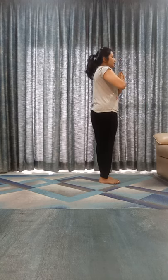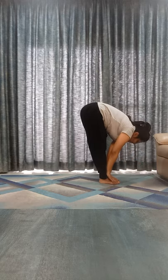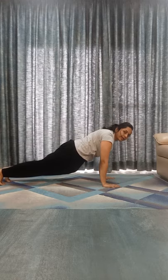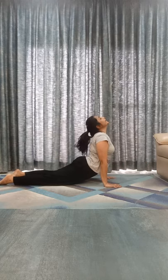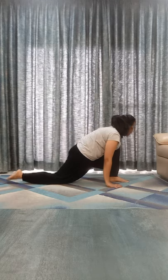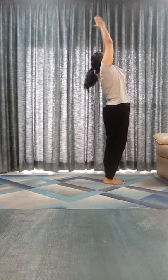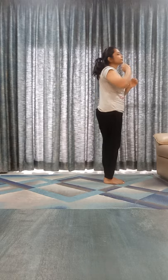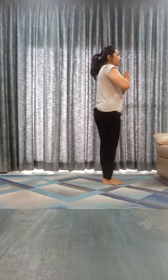Chest, chin down. Inhale, go to Bhujangasana. Exhale, mountain. Inhale, take your left leg front. Exhale, right leg front, touch your toes. Inhale, bend back. Exhale down. Last one: Om Arkaya Namaha. We will hold each posture for 5 seconds. Let's start: Om Arkaya Namaha.